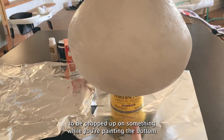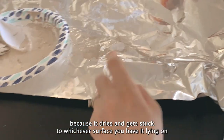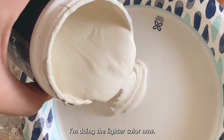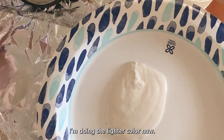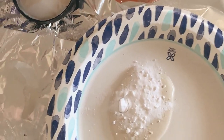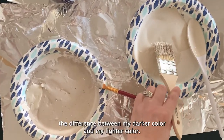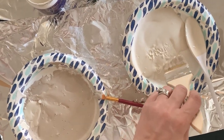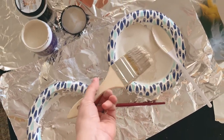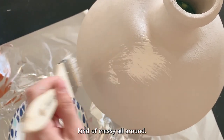I also just learned the hard way that it needs to be propped up on something while you're painting the bottom, because it dries and gets stuck to whichever surface you have it lying on and then peels the paint off. I'm doing the lighter color now — I'm gonna mix in some baking soda. Here's the difference between my darker color and my lighter color. You can still see that this one's pretty creamy; it's not like a white, white color. And then I'm just gonna apply it, kind of messy all around.